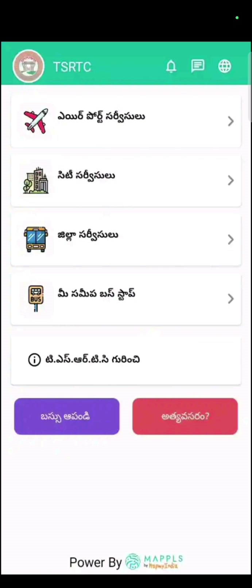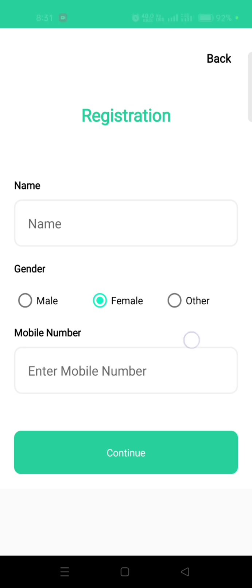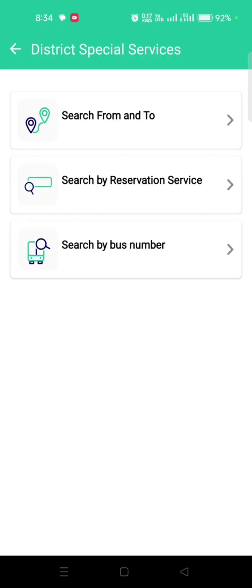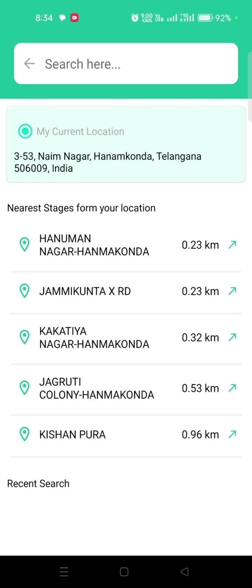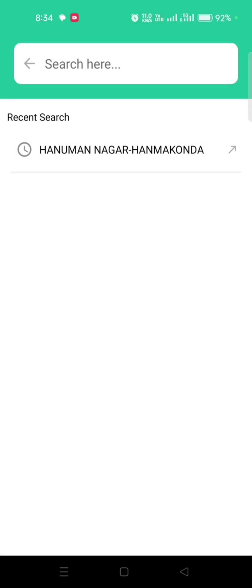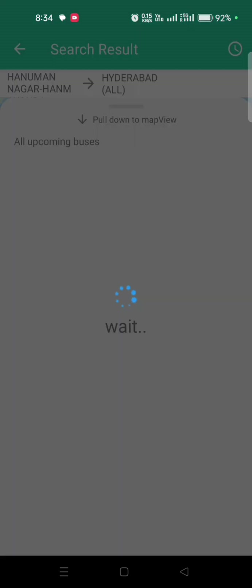You can use the TSRTC app and install it across every place in Hyderabad City. Choose one option, then use your mobile name and username. You will also need your present location.